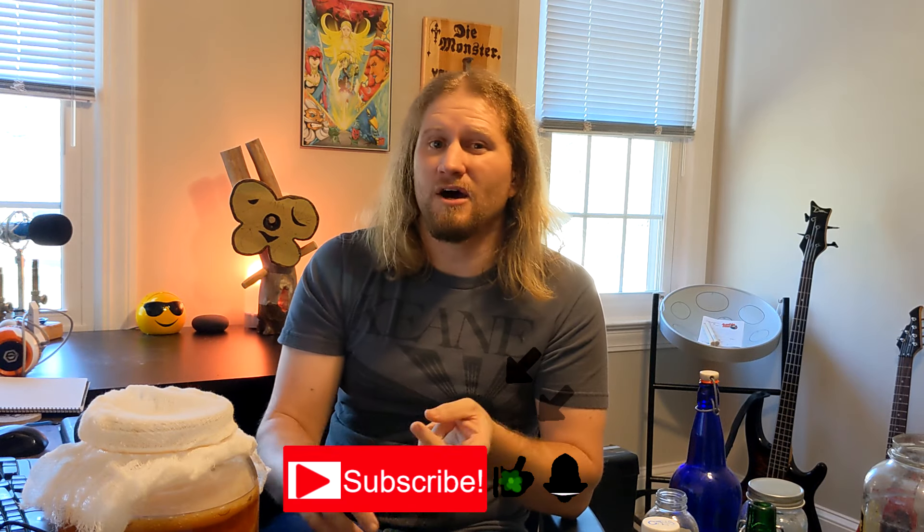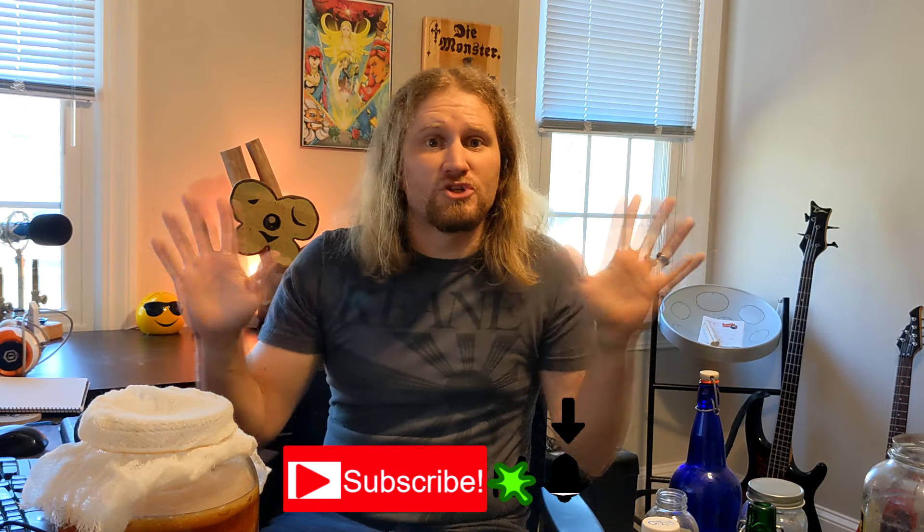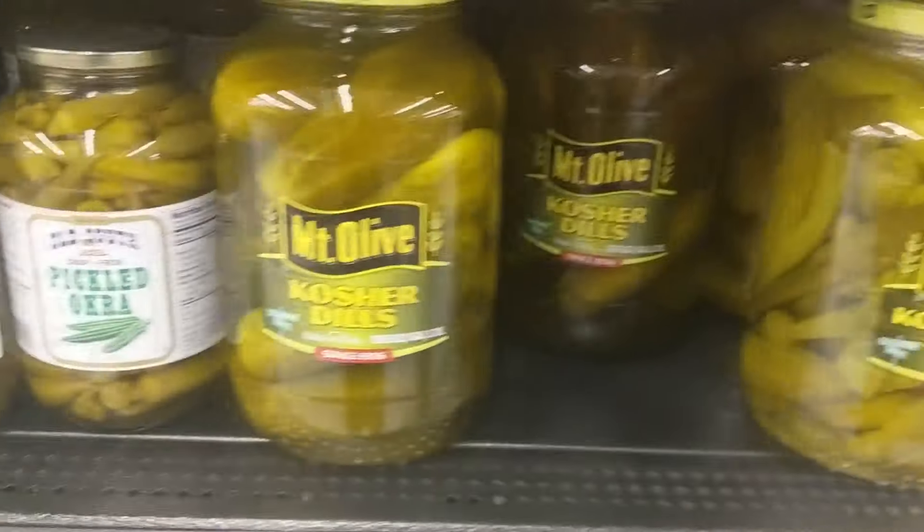To get started you also need a fermentation vessel, which generally is a big glass jar. I would recommend not using plastic and not using metal for taste reasons — so we're going to stick with glass. Typically the size is a gallon. You can buy a glass jar at the store or on Amazon, or you can get one of these pickle jars, which are only a couple bucks and you've got yourself a gallon jar.